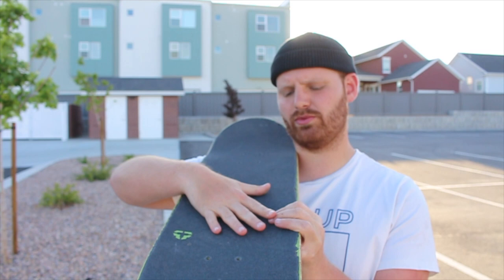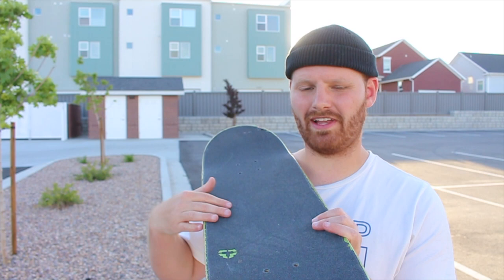The first thing I want to go over is the shape. This board has a really mellow concave — when I bought it, it had a sticker that said 'Baker OG shape, mellow concave,' and they're not kidding. This board is really, really flat. Before this, I was skating a Zero board that had a ton of concave.